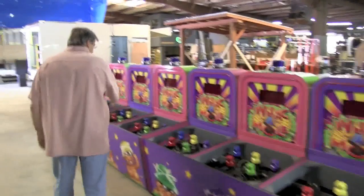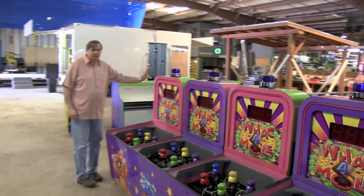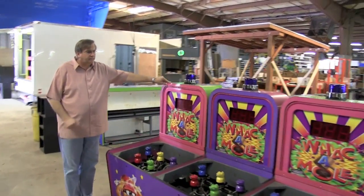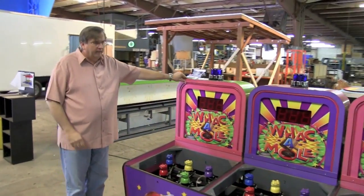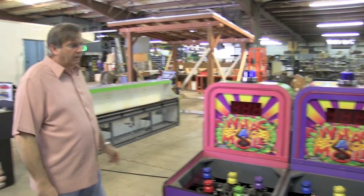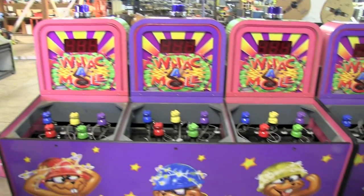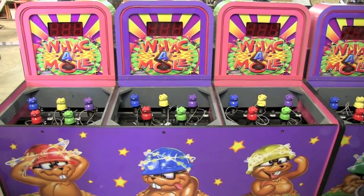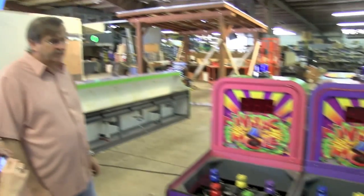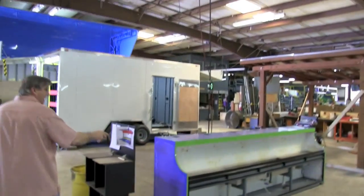This one's actually going to Callaway Park, and believe it or not, this is a used game. It was two parts of a game, and we put it together as a used game for the customer, refurbish it, repaint it — this one's going out looking like brand new. Basically it was two different cabinets that we put together as one.